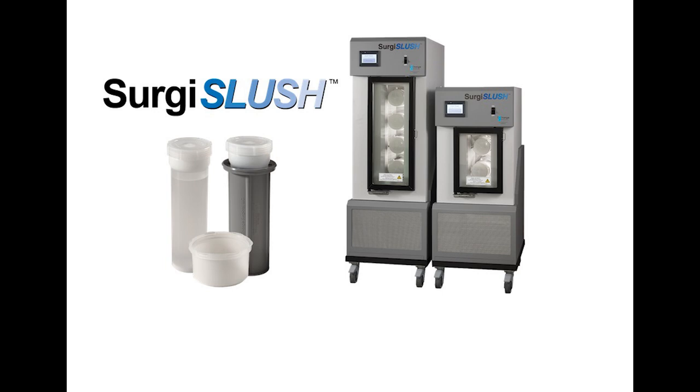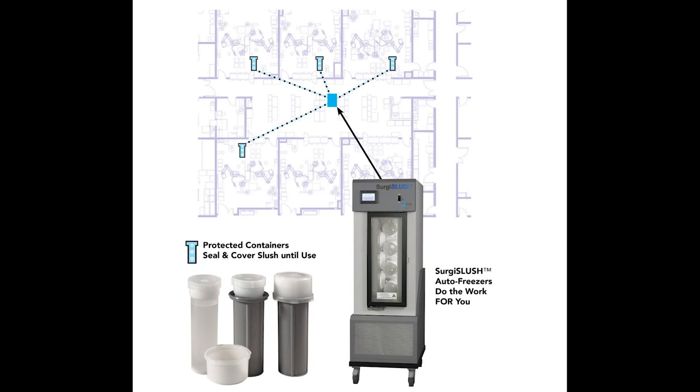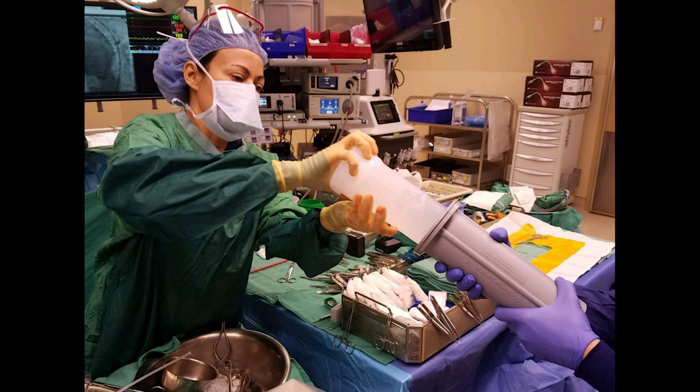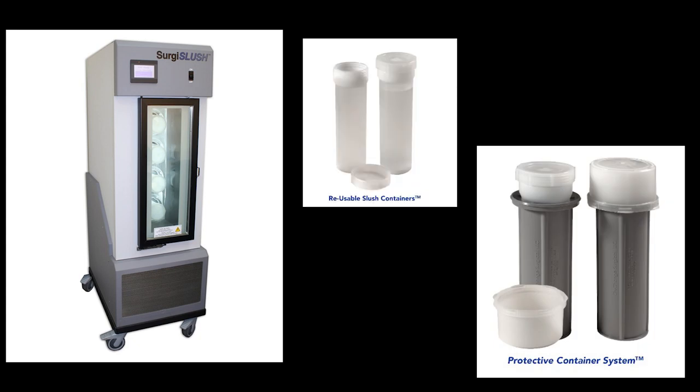I honestly believe the Surgis Slush machine could be a game changer for how we do business. I wouldn't have had to go to that room if we had Surgis Slush nearby. The machine wouldn't have been in the room, so we wouldn't have popped the circuit breaker — no extra freezer on a critical circuit. Furthermore, we wouldn't have risked breaking sterile in an already crowded environment. And if sterility had been broken, it wouldn't have been a crucial issue — we'd just grab another tube of slush. This is going to be the future of surgical slush and the standard of care.